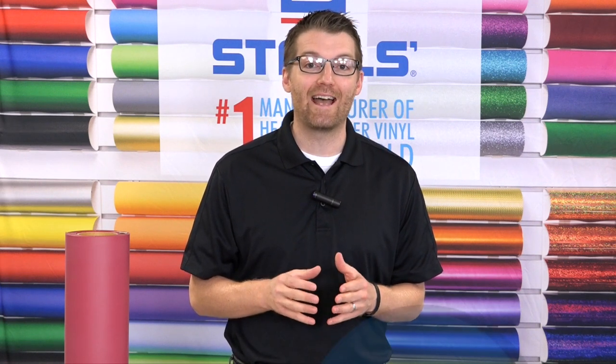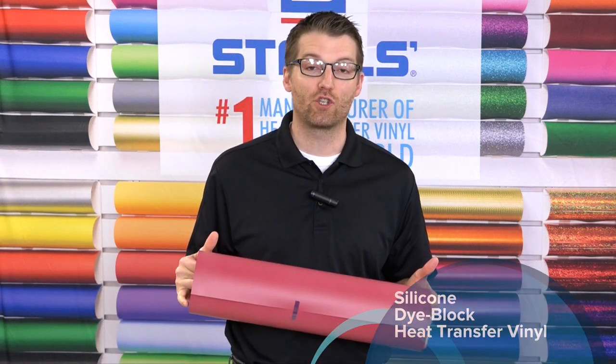Today, I'm excited to introduce a brand new formulation of heat transfer vinyl from our development labs. That product is called CAD-CUT Silicone DyeBlock 200. CAD-CUT Silicone is a silicone-based heat transfer vinyl designed to block dyes in sublimated garments or to handle polyesters better in general. Screen printers have been using silicone inks for quite some time to address these issues — you see it with professional sportswear brands and their small logos and insignias. The challenge is screen printing inks are very difficult to work with, and screen printing is not ideal for personalization, for names and numbers. So we've been working on this product for a long time and we're finally excited to release it.